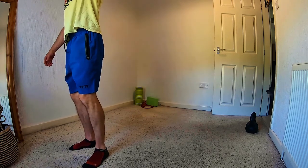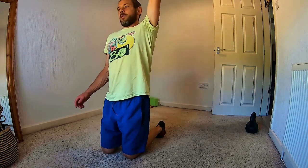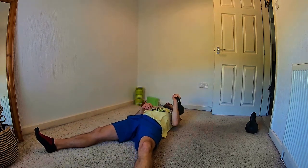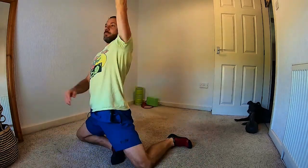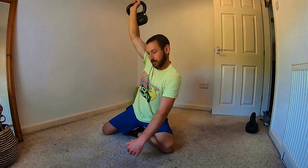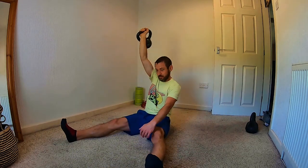Oh no. So I can do it on that side, couldn't do it on the other side — I think it slipped through a hip mobility issue — but I'm going to stick at it, I'm going to nail it by the end.